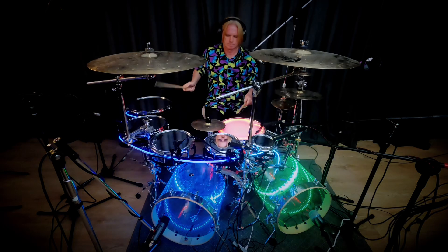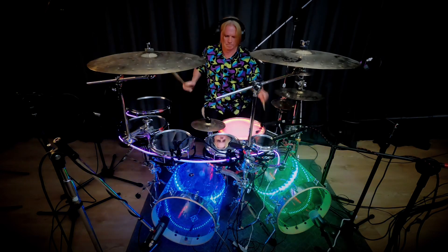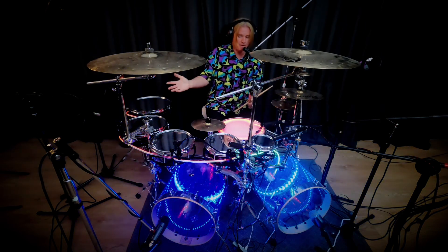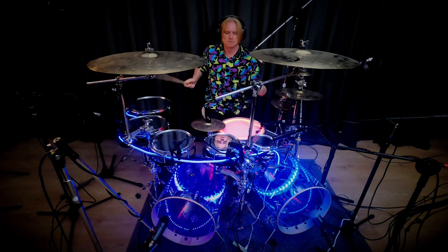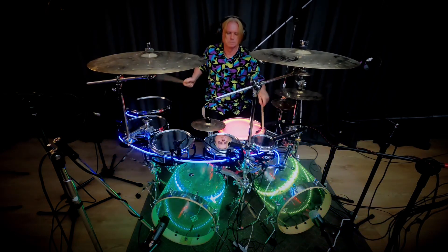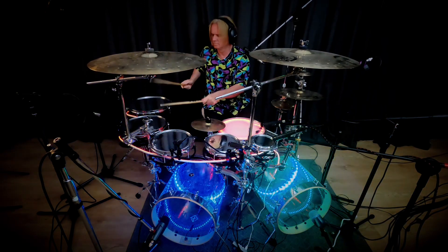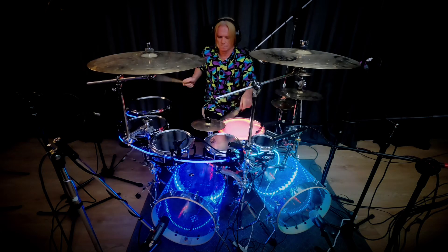And then you're up to tempo. A nice exercise to do is to play that for three bars, and on the fourth bar play one of your permutations — create some music. Let's go: one, two, three, four.